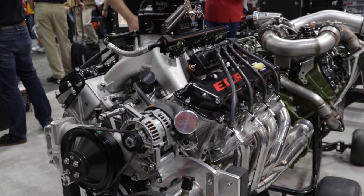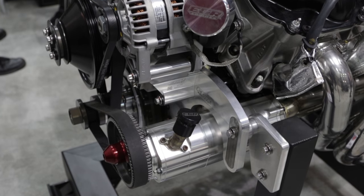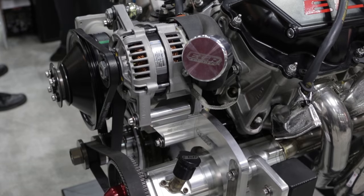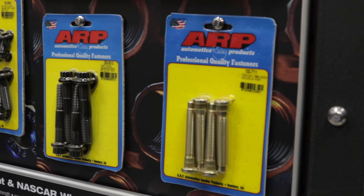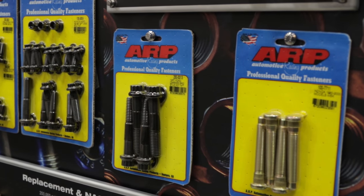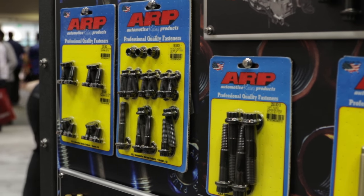Factory fasteners have come a long way, there's a lot more technology built into the stuff that's available over the counter, and yet ARP is still the choice of a lot of engine builders. It would probably have to be the choice of everybody, because the OE fasteners are something akin to all-thread. We jokingly refer to it as all-thread, and it essentially does its job very well because for a one-time install, it's good.